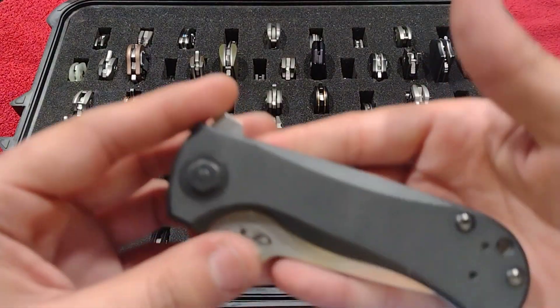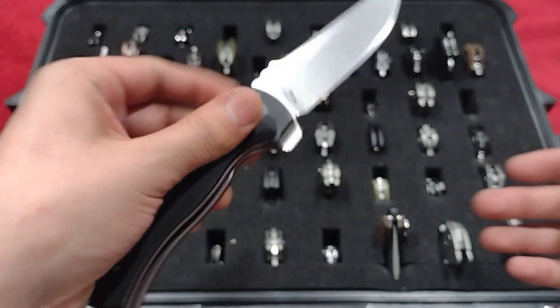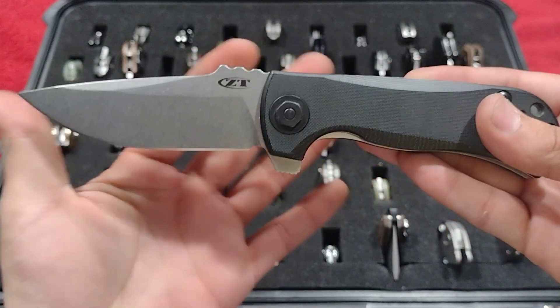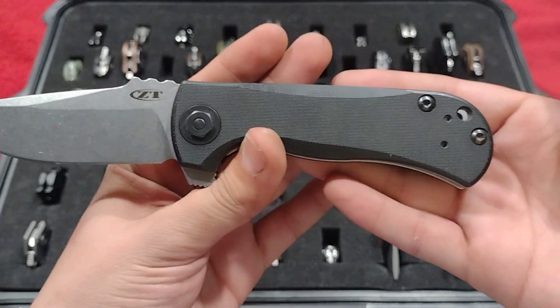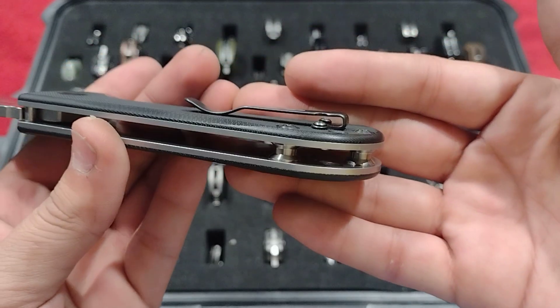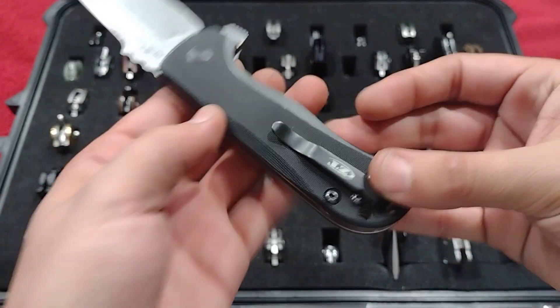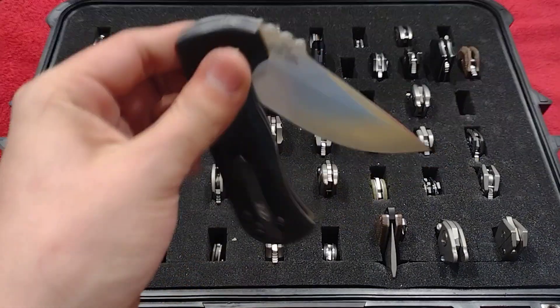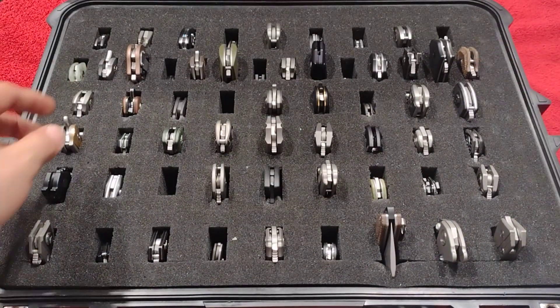Up next is my ZT 0909, Les George design, S35VN, wharncliffe stonewashed — just a big old chunker. Mine has the aftermarket Adrenaline XXX standoffs and it's on bearings, though it could be a little smoother.